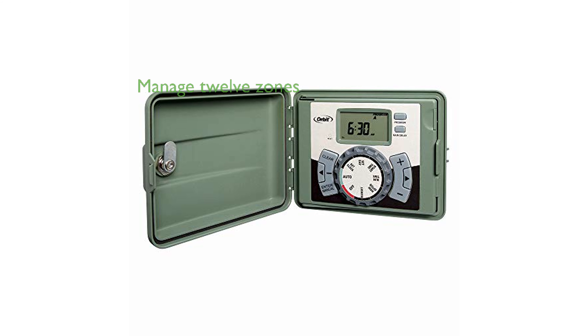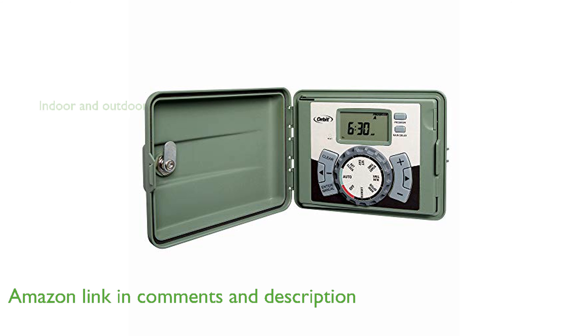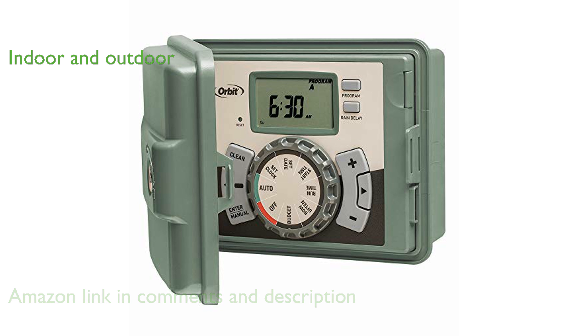The Orbit 57894 Sprinkler Timer offers the convenience of managing up to 12 zones, making it perfect for large residential yards. Designed for both indoor and outdoor use, it includes a locking door with two keys, ensuring security and flexibility in installation.